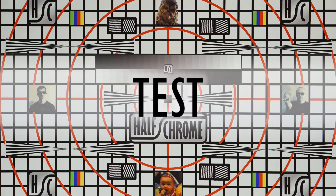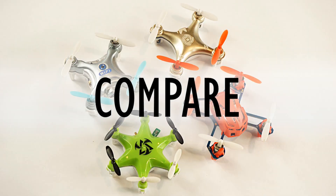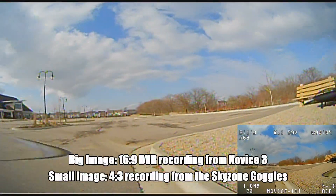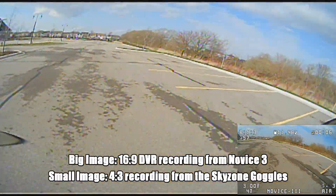That's $199 for the whole package with two batteries, or $225 for six batteries and the whole package — that's probably what I would recommend.